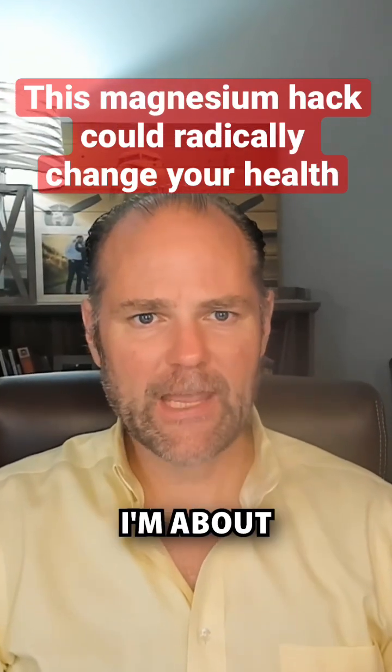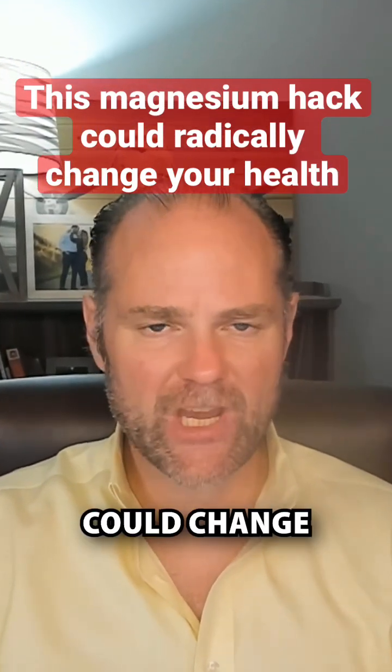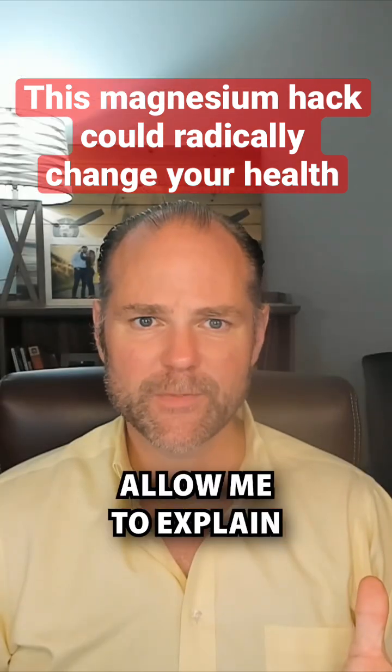Would you like to feel better? This health hack I'm about to show you about magnesium could change your health. Allow me to explain.